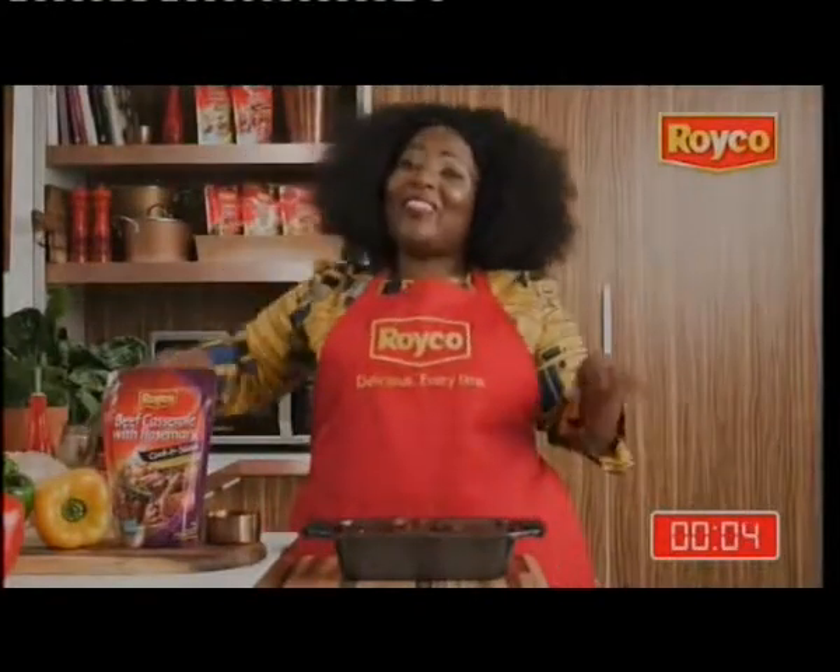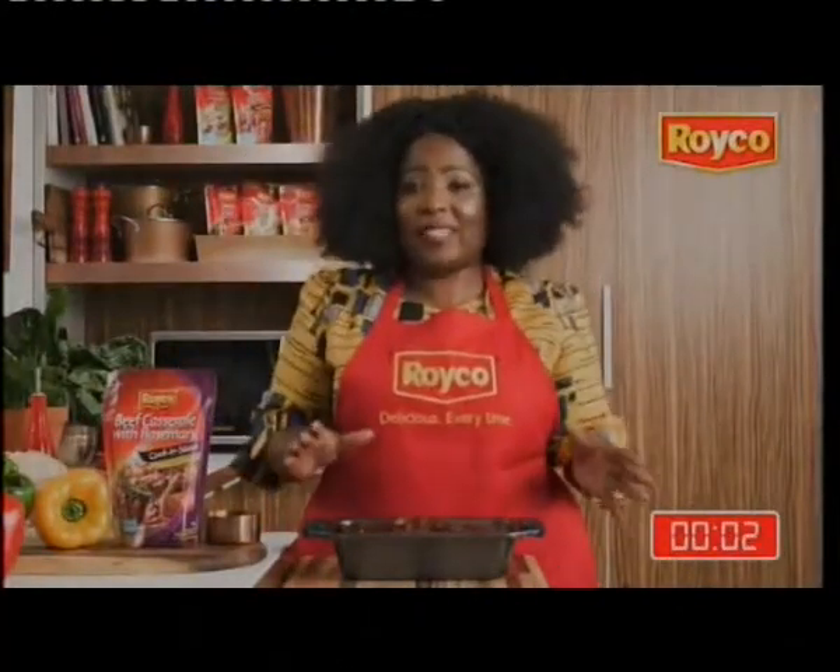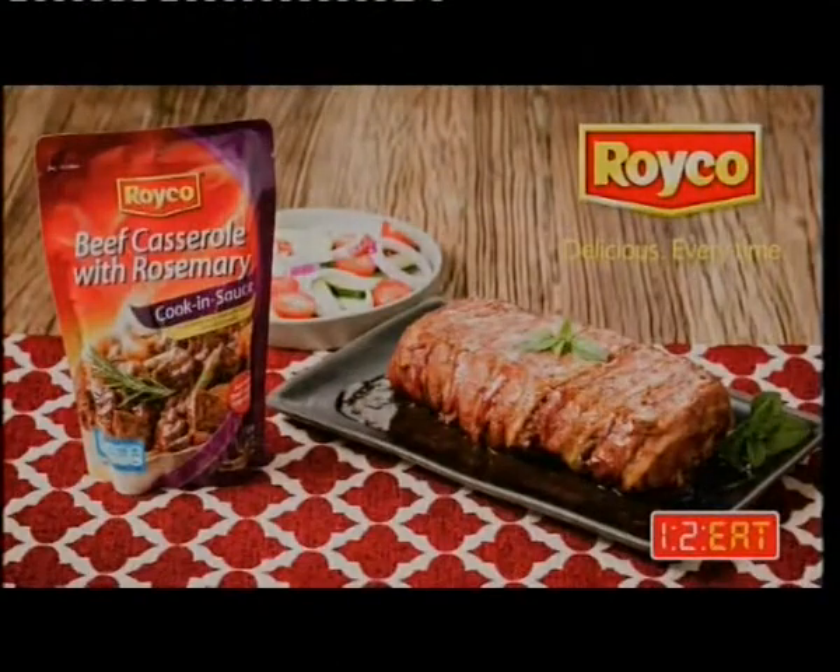My meatloaf is ready and you can just enjoy it with a beautiful salad. Mmm, delicious!